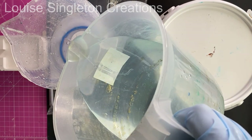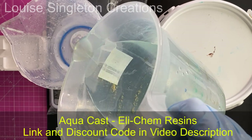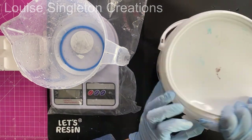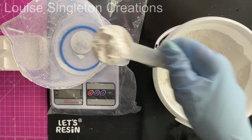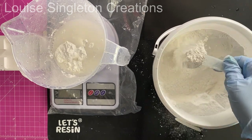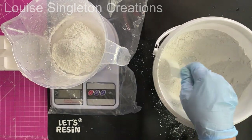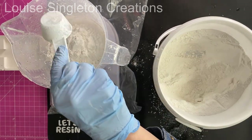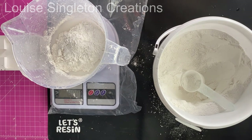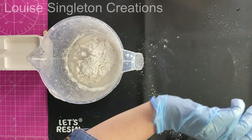I took those measurements and weighed them out. First I did the water, then I hit the clear button on my weighing scales and added the powder to the water — always do the water first when using Aquacast, it works a lot better. I've got a little scoop for adding my powder and it makes it a lot more accurate and theoretically a lot less messy, but I always manage to make a mess. I've got my protective mat down on the table and then I gave it a really good stir.